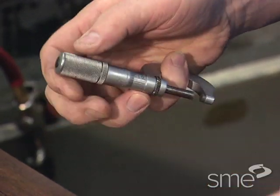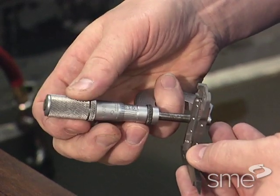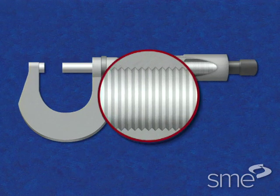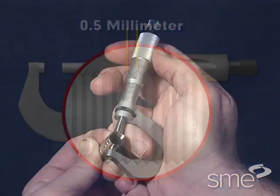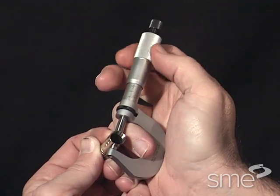Micrometers are produced in various precisions both in metric and English units. In every case, it is the thread pitch of the spindle screw that makes each type different. The thread pitch is the distance between two adjacent thread crests. In this example, the thread pitch of the micrometer spindle screw is precisely one half millimeter. Each revolution of the thimble moves the micrometer spindle one half millimeter.